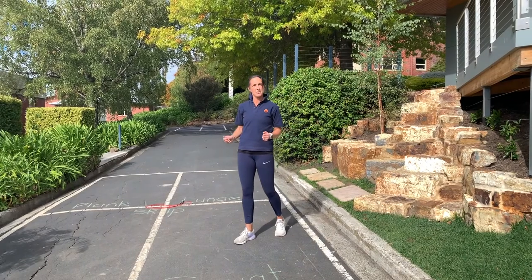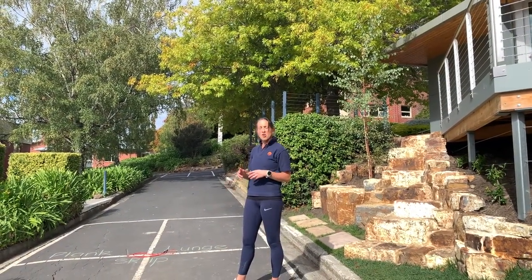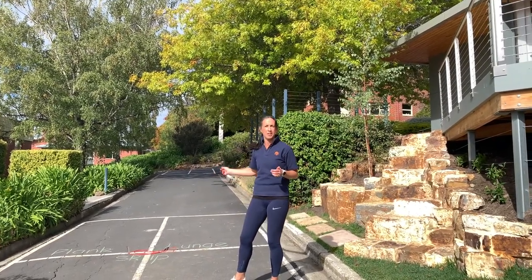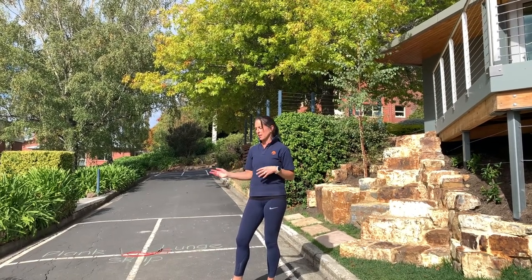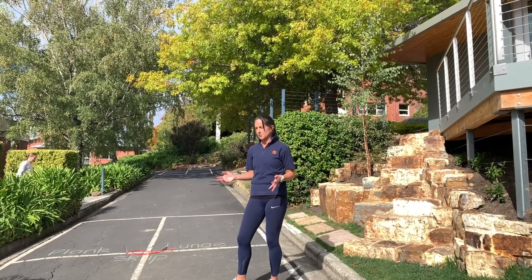Before you begin your workout, it's really important to do a bit of a warm-up. I suggest you skip or do some shuttle runs. You can shuttle run in your hallway or your backyard, and do that for about five minutes so that you're ready to start — it will also help to get your heart rate up and prevent an injury.